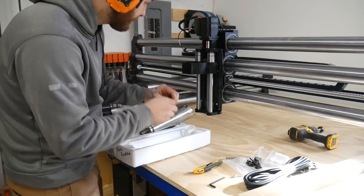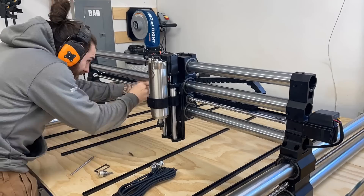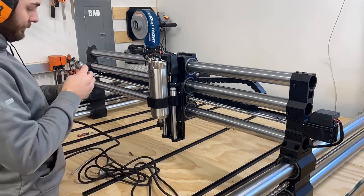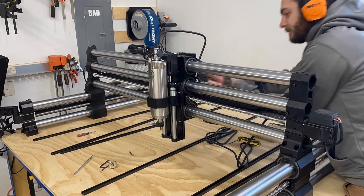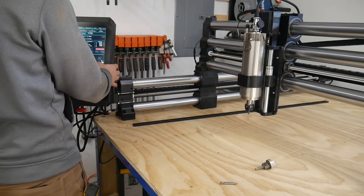We went with the 80 millimeter 2.2 kilowatt PWN spindle and this thing is a beast. I'm still guessing on the Z height along with where the spindle is going to sit, because until I get the wasteboard on there it's hard to actually know. Then we're just going to pop open these drag chains and feed the power cable through.